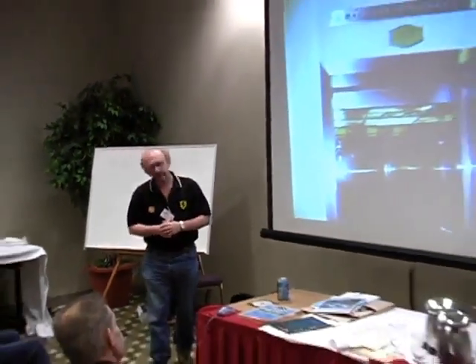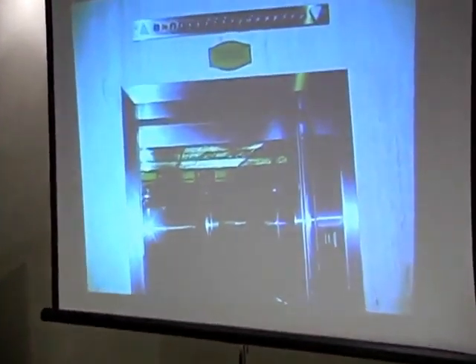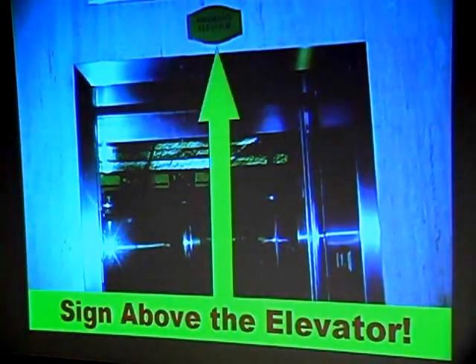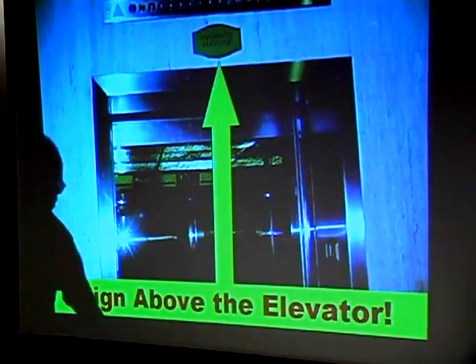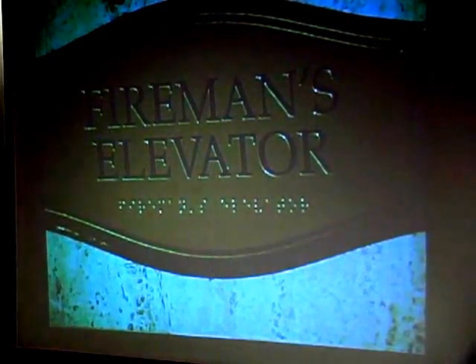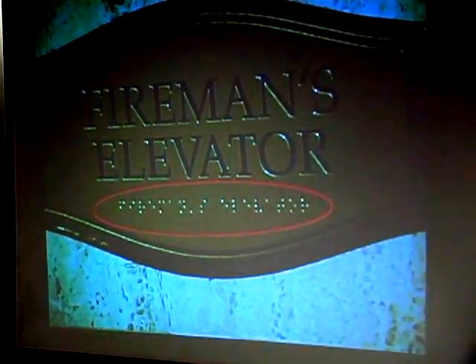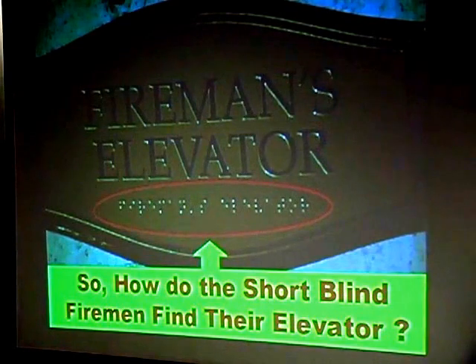As a good presenter, a presenter is supposed to start the presentation with a story, and I found one in my files. In my previous job I used to do a lot of traveling, and I spent a week in Winnipeg one time. I hope there's nobody here from Winnipeg, Manitoba, but it struck me kind of funny — this particular elevator had a sign that was way up above the door opening. When I took a closer look I saw it was the fireman's elevator. But the part that intrigued me was the braille. So I actually went to the front desk and asked how the short blind fireman would find the elevator.